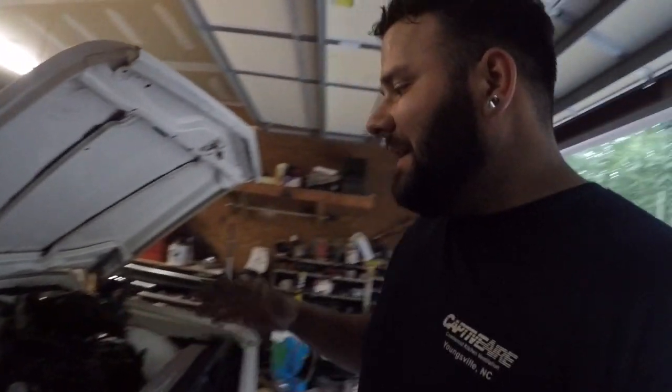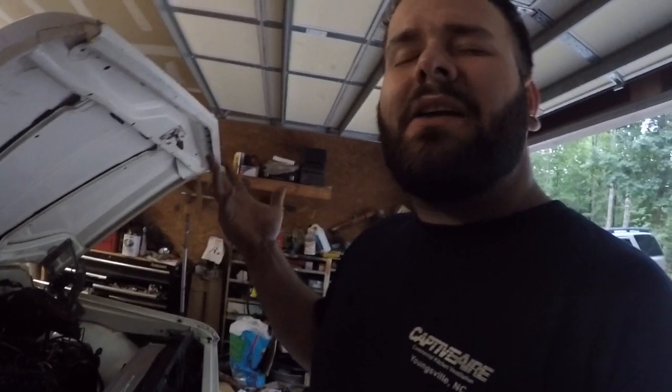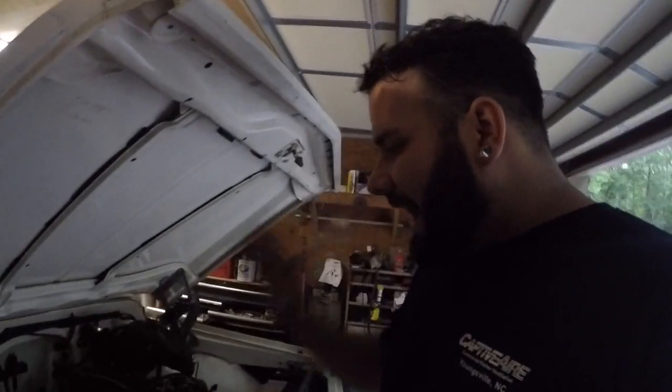I mean for around $850 — yeah, I think it was like 850 bucks, 800 and some change — for headers that are nicely coated, you can't beat it. The lighting in here isn't great, but they're coated. Everything is coated and you just really can't beat it.